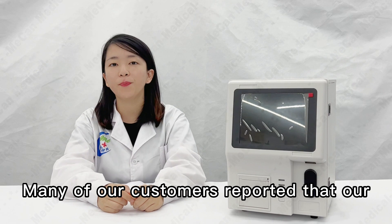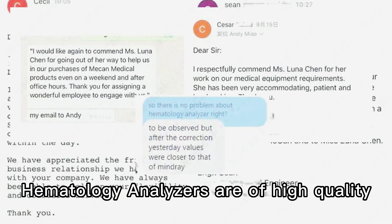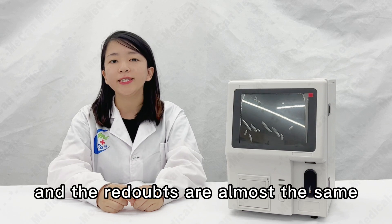Many of our customers reported that our hematology analyzers are of high quality and produce accurate results after purchasing. One customer bought our machine and did the same test with a competing machine, and the results were almost the same.